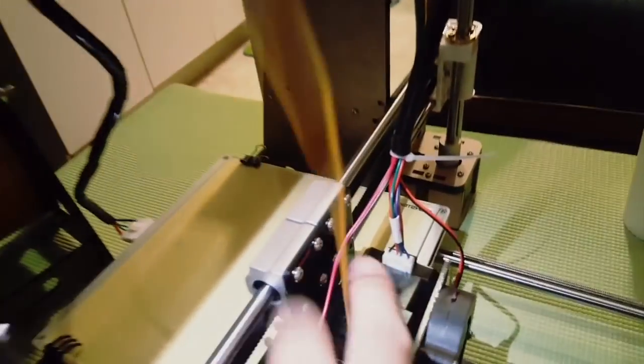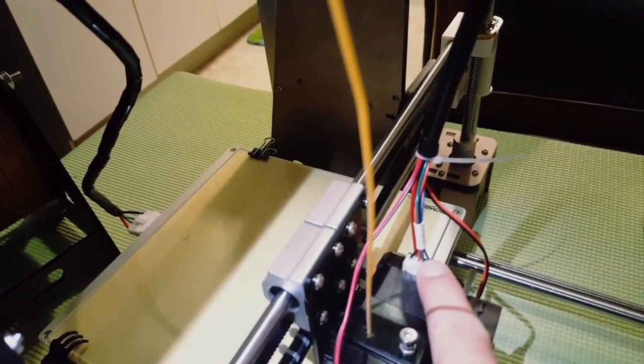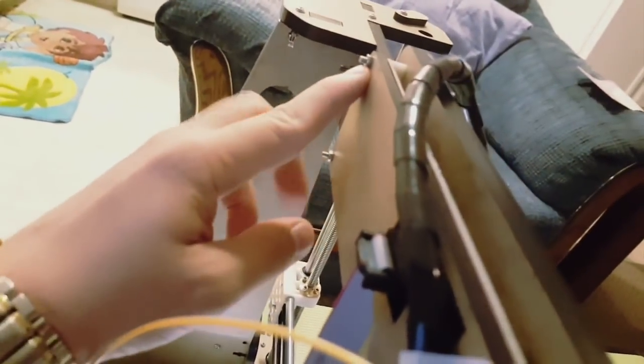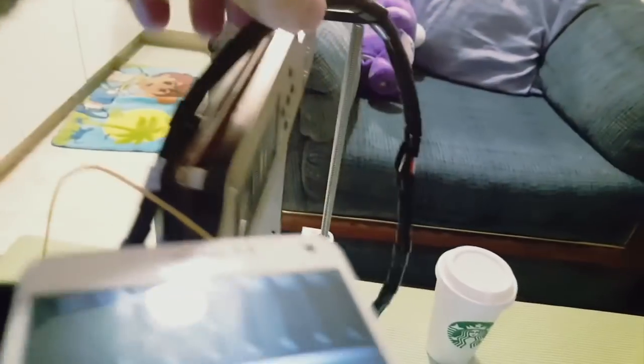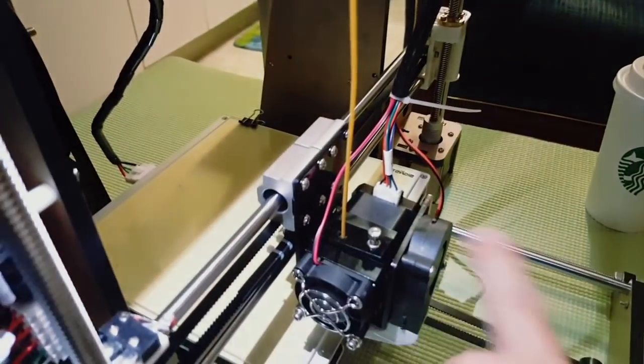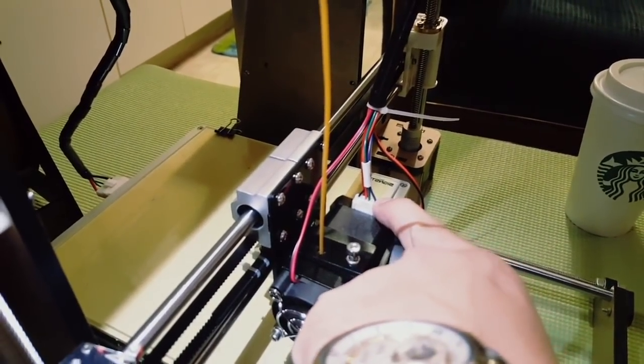I also have some issue with this connector over here - all the time it was plugging out, because in the description you need to connect this plastic holder over here. So I just changed the side to here so I get more extra wire free, and now I solved that problem with wiring and this connector jumping out.